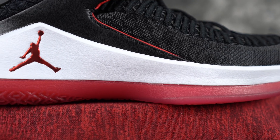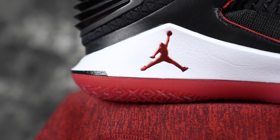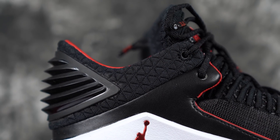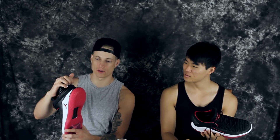Hopefully the traction is better on this. The cushion of course is the same exact setup as the regular version. The upper is also the same except it's obviously lower — they brought the wings down a little bit. They still have this really gnarly heel counter, super bulky and crazy.